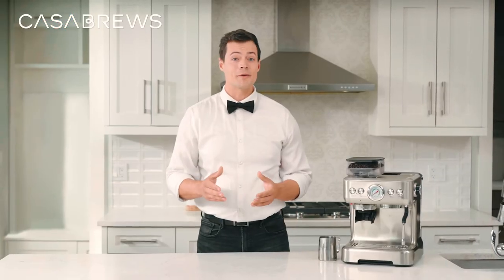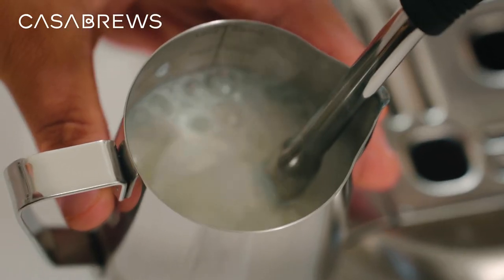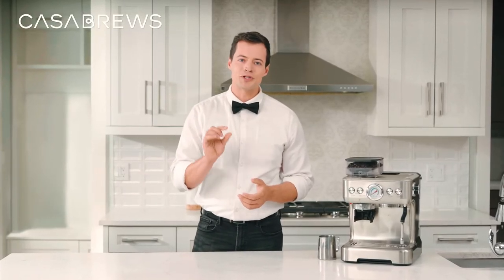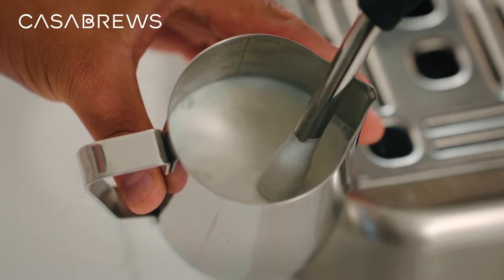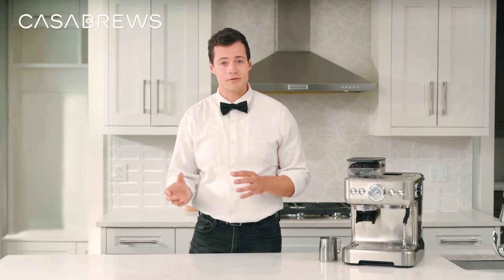The frothing technique is all about finding the proper steam position relative to the surface of the milk. If you are too low the milk won't get enough air in. If you're too high you'll either get too much air in or make a really big mess. So the idea is to start with the steam tip just below the surface of the milk by one to two millimeters. Then adjust the depth so that you can hear the occasional riffs, which indicate small amounts of air being sucked into the milk.